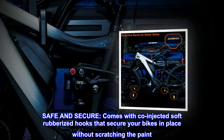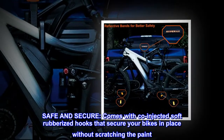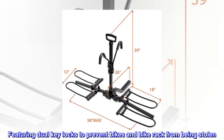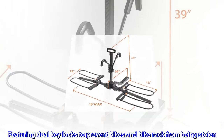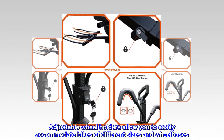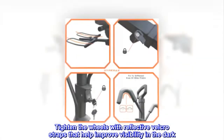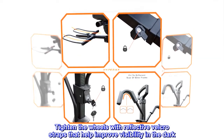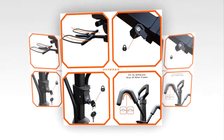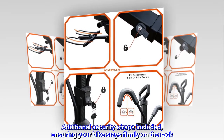Safe and secure — comes with co-injected soft rubberized hooks that secure your bikes in place without scratching the paint. Features dual-key locks to prevent bikes and bike rack from being stolen. Adjustable wheel holders allow you to easily accommodate bikes of different sizes and wheelbases. Tighten the wheels with reflective Velcro straps that help improve visibility in the dark. Additional security straps are included, ensuring your bike stays firmly on the rack.